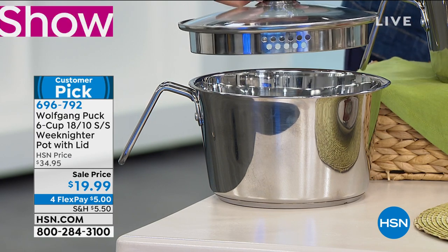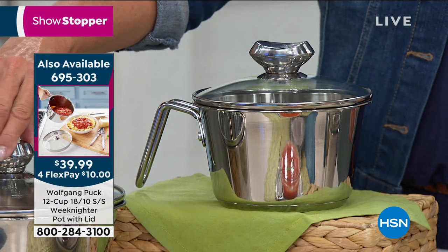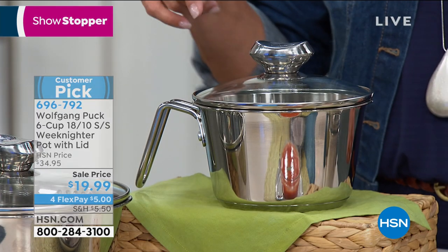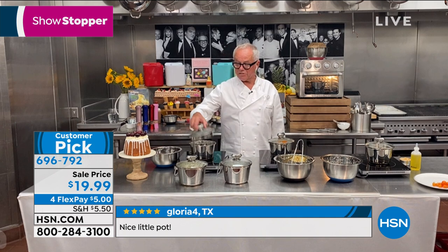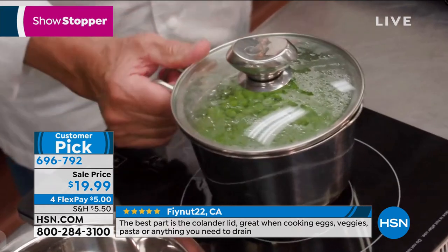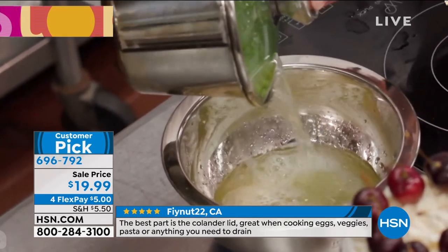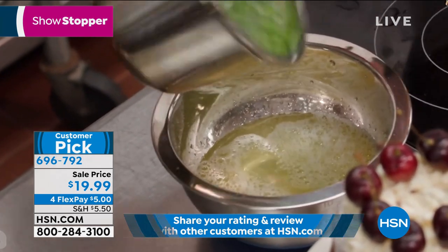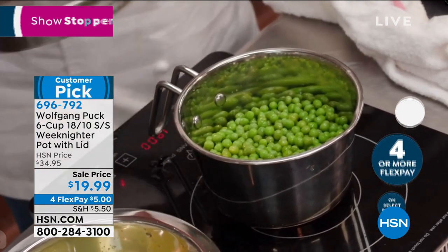Did it surprise you this became a customer pick so quickly? It's such a comfortable little pan — you can use it for anything: oatmeal in the morning, cooking vegetables, peas or beans. What's so great is the colander lid — if I want to pour off the water, I just hold it and strain. Add a little butter to your peas and you have a perfect side dish. You can even serve it right in there, heating up a little tomato sauce or leftover pasta bolognese. It goes in the dishwasher.